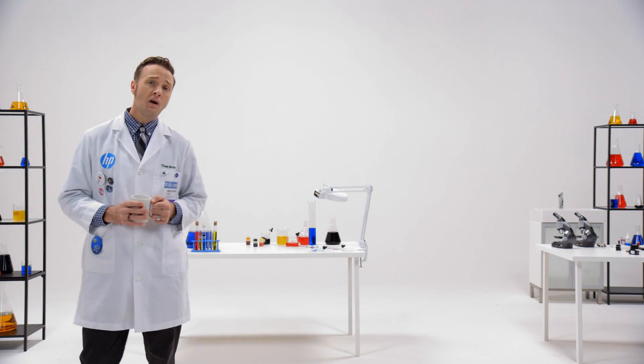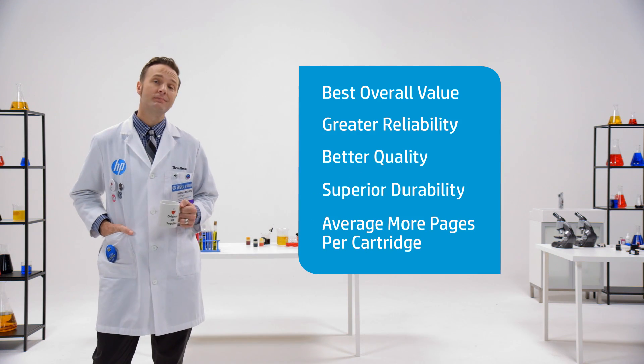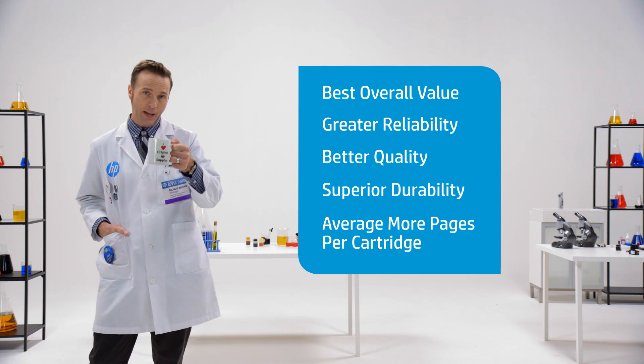So remember: fulfill your expectations — don't refill them. Original HP ink, yeah, it delivers. Now I'll see you in the aisle or online. Until then, happy printing.